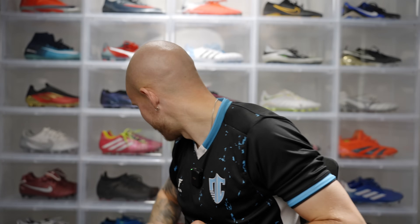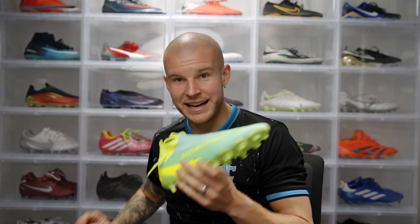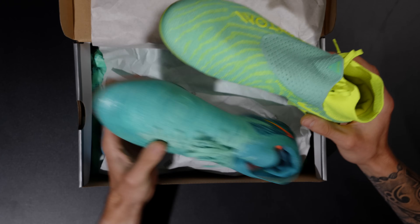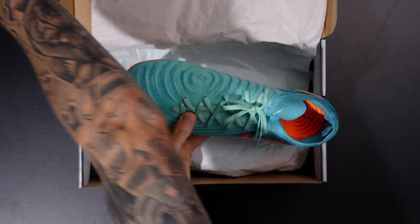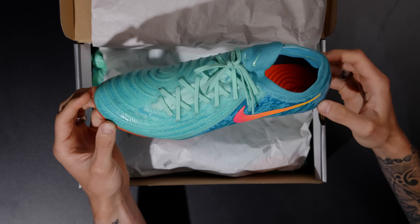Because I have the boot wall behind me, I've got a pair down here of the custom Phantom GXDF. We'll put these under — it's a very similar color to that Nike ID kind of coral green. Pretty cool, but I'll throw those to the side.